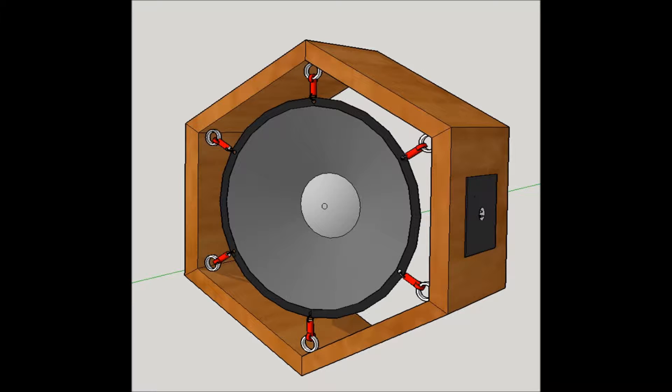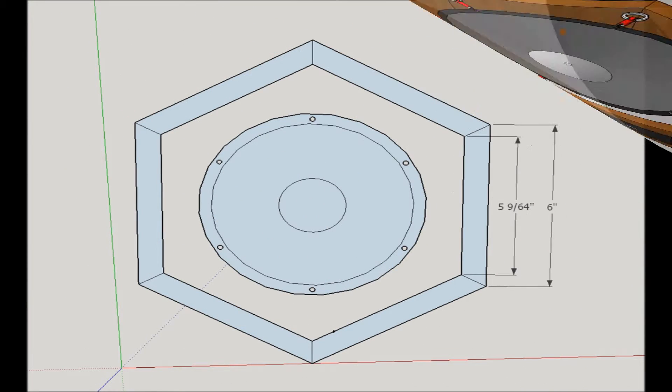The first slide you're going to see right now is one that I designed in the SketchUp program. This shows the hexagon-shaped speaker shell that I used, as well as the concept of the speaker hanging from the shell using bungee cords or a flexible type of cord. The next slide was simply my layout and sizing for cutting purposes.